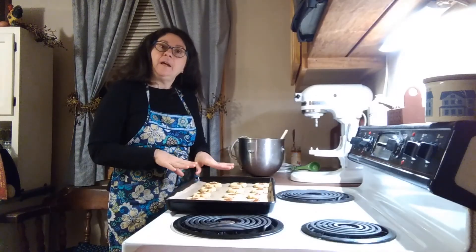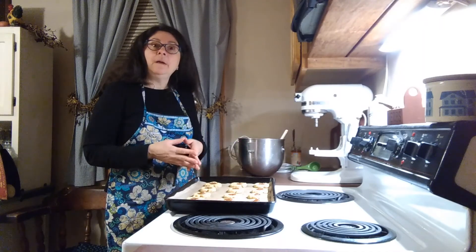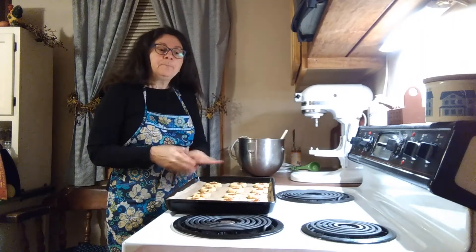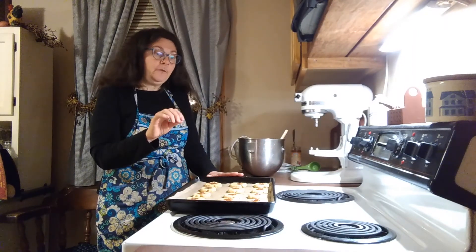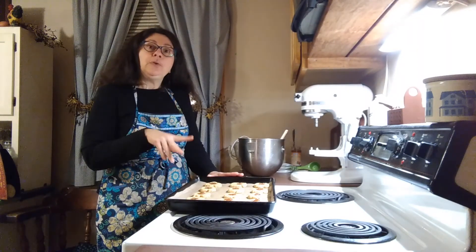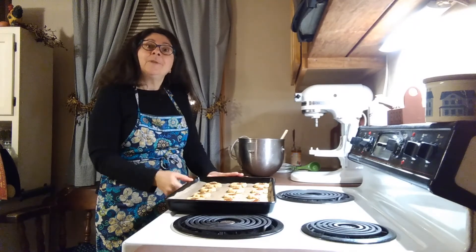So I have the cookie dough ready to go in the oven — at least one tray worth. It's lined with parchment paper. You could use a silicone mat if that is something you're comfortable using. I have the oven set at 350 degrees. My pan is a stone pan so I am going to bake it for 12 minutes. We want the cookies to be firm and slightly golden around the edges, and if you're using metal pans you'll probably bake them about 8 to 10 minutes.